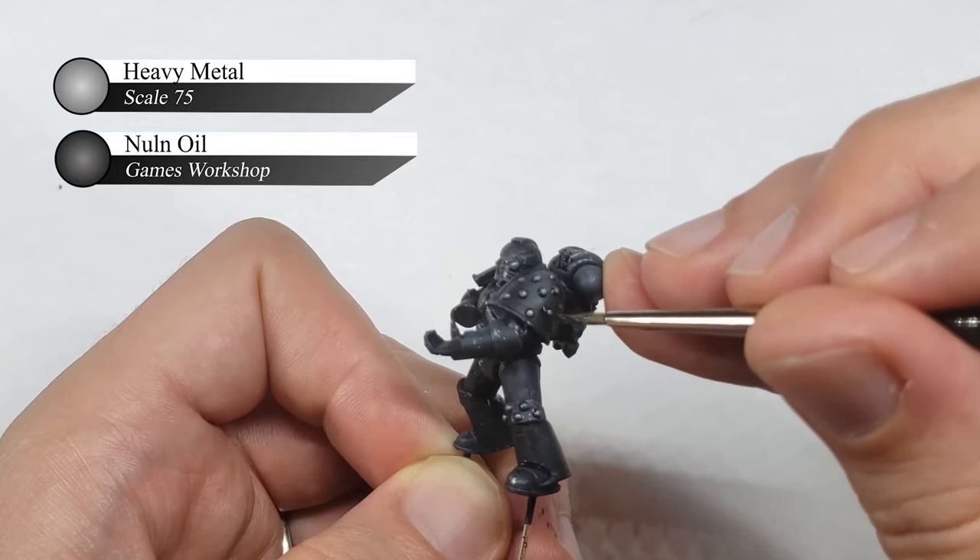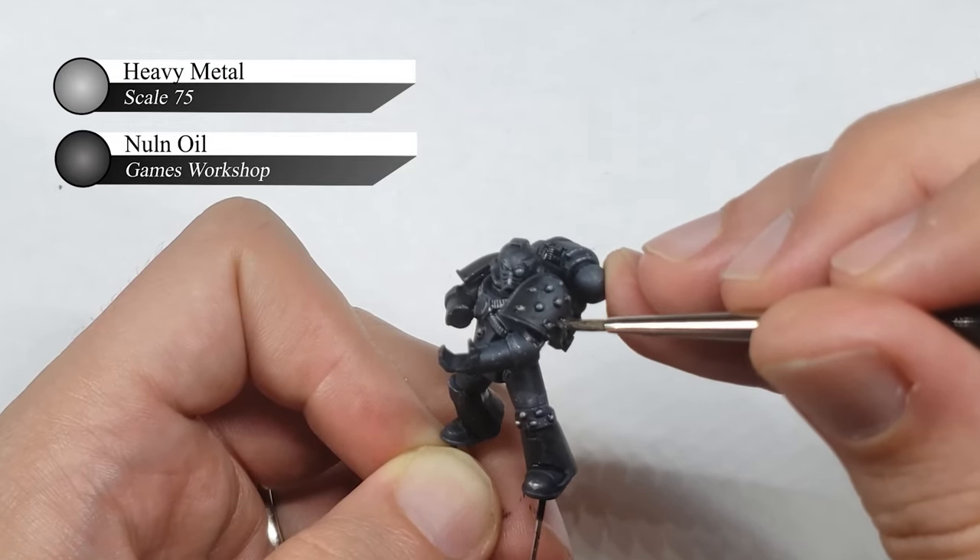If you want to bring back some of the shine after the wash has dried, you can always re-highlight this metal with Heavy Metal again.